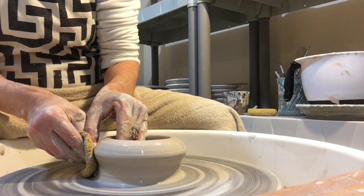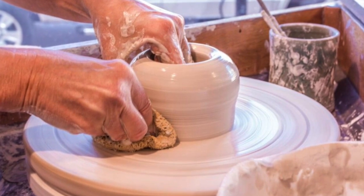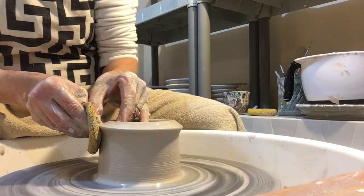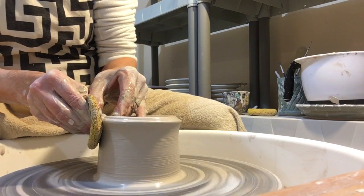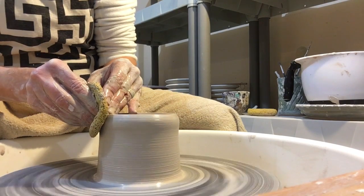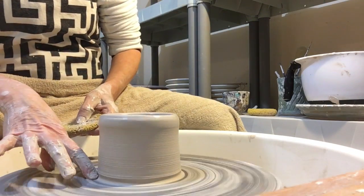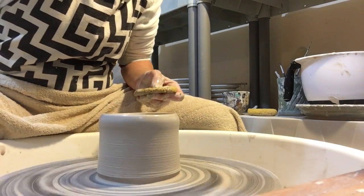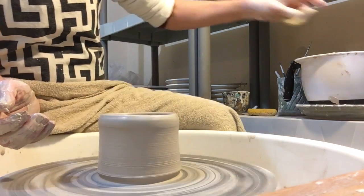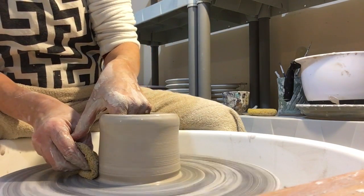Now we're going to pull the walls up. Throwing with porcelain is like throwing with cream cheese — you have to know exactly what you're doing before you start, you can't change your mind halfway. It's never a perfect world; there's always something that doesn't go exactly the way it did the last time. Once you've made quite a few you learn to adjust along the way, and most of the time it works out. But if it doesn't, hey, it's just clay — take it off, re-wedge it, start over.